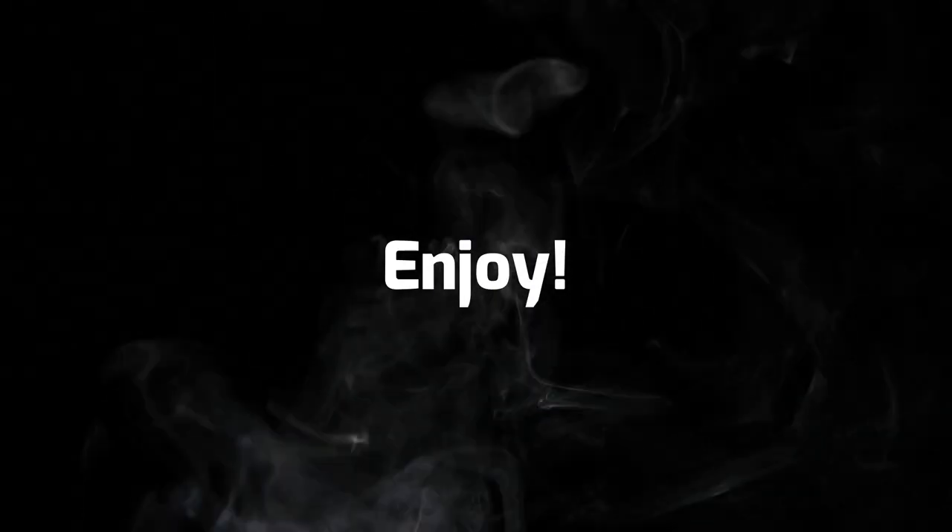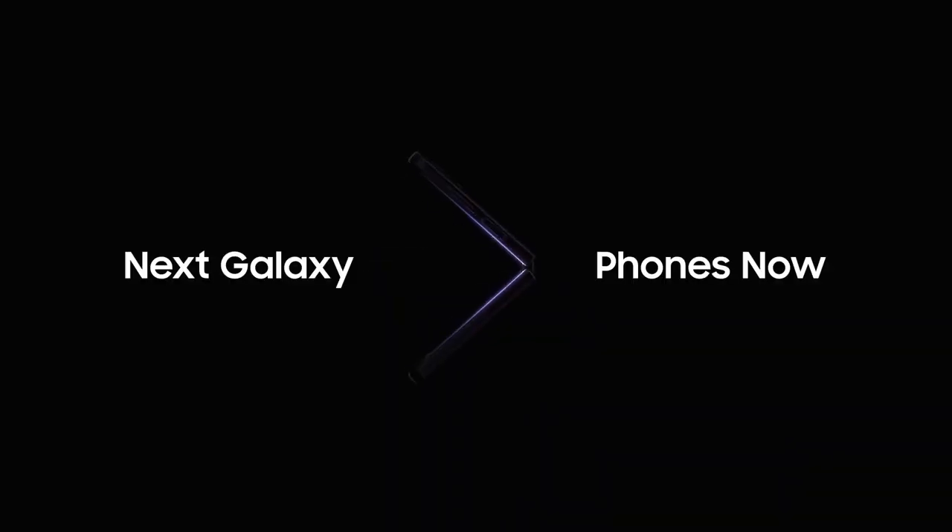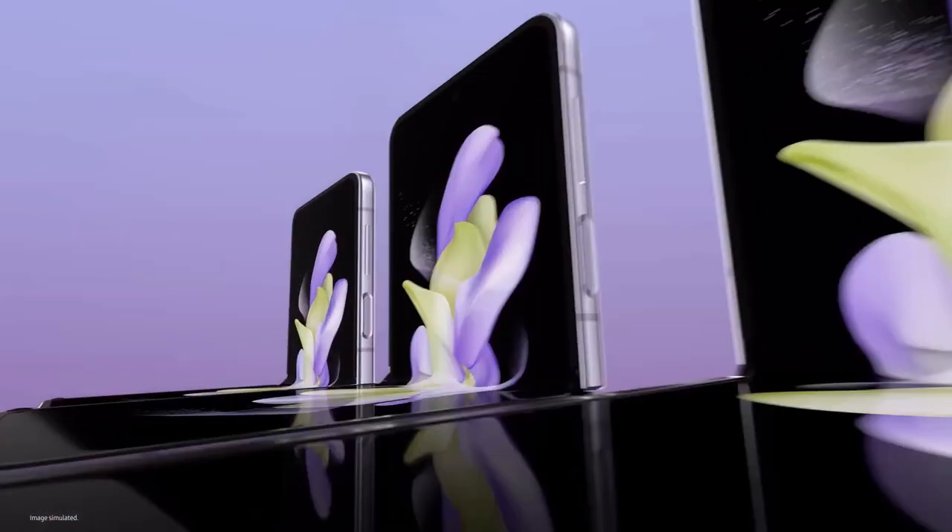Hey guys, welcome back to Mirror Pro channel. Hope you enjoy this video. Weeks ahead of their expected launch, the design and full spec sheets of the Z Fold 5 and Z Flip 5 foldables have been leaked online, leaving very little to the imagination.